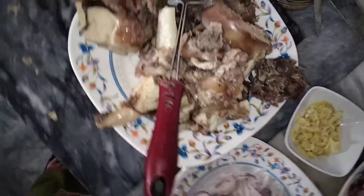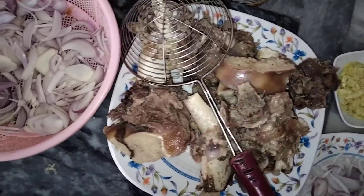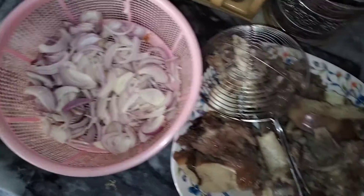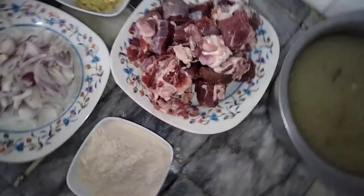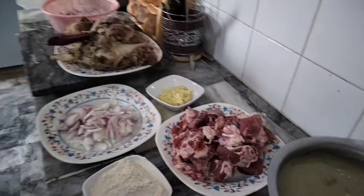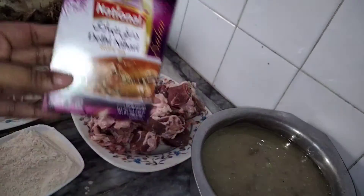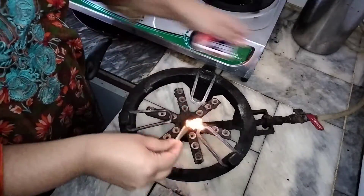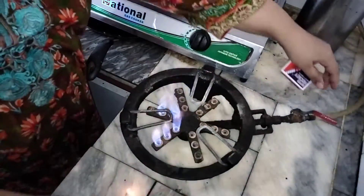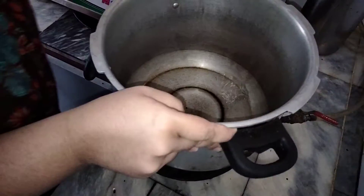This recipe is made with a cup of water. Add it so that we can add it on the top.